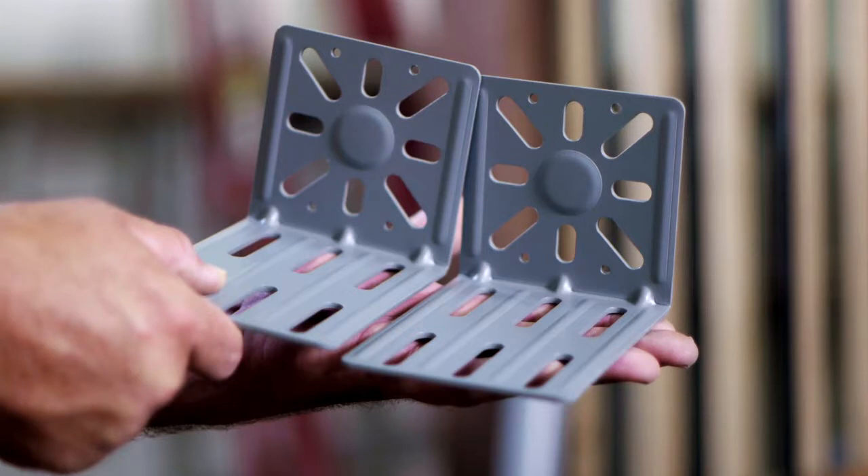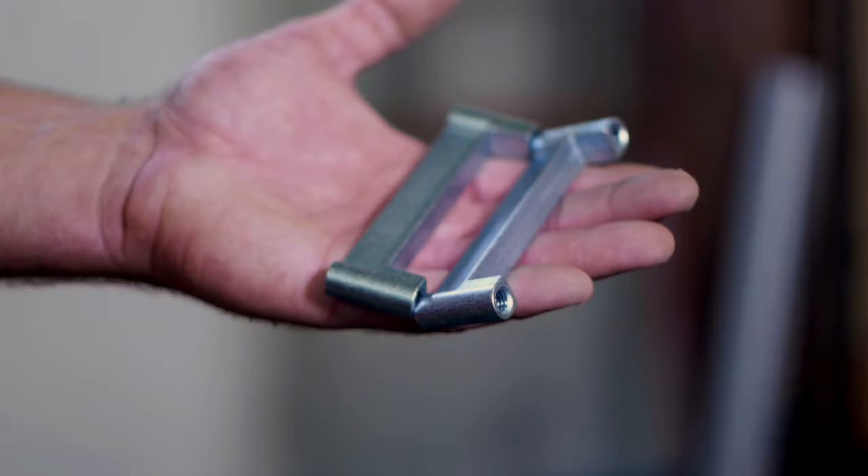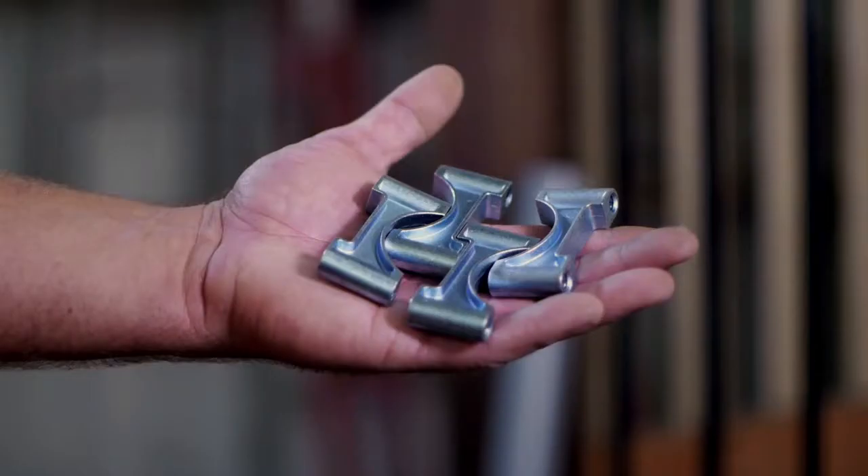Each assembly consists of an L-bracket, a mast to L-bracket adapter, and a rail post to L-bracket adapter that are held together using bolts and washers. Note, the mast to L-bracket adapter can also be used as a rail post to L-bracket adapter when working with metal railing.